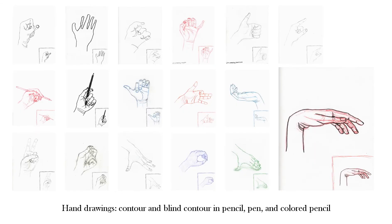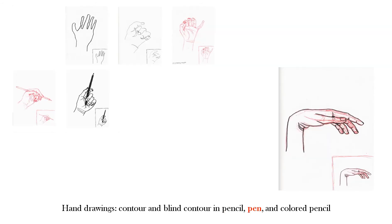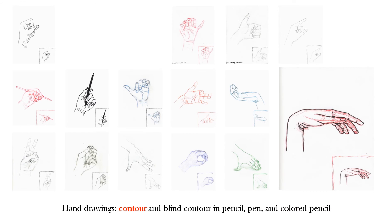Initially, we needed to create 18 drawings of the hand in three different media. Each hand had to be in a different pose. I used pencil, pen, and colored pencil. Some of these drawings are contour drawings, and some are blind contours.